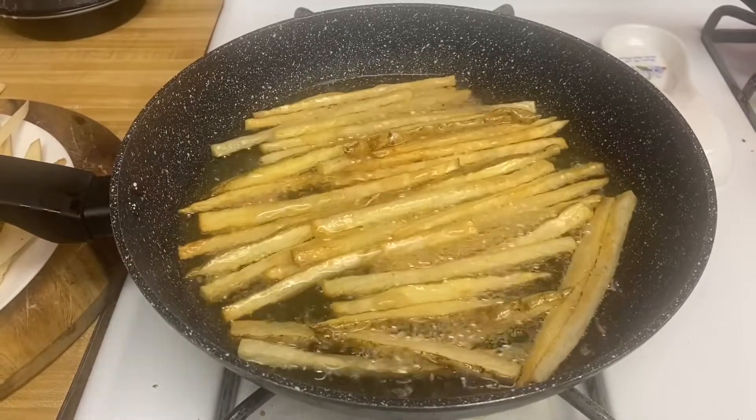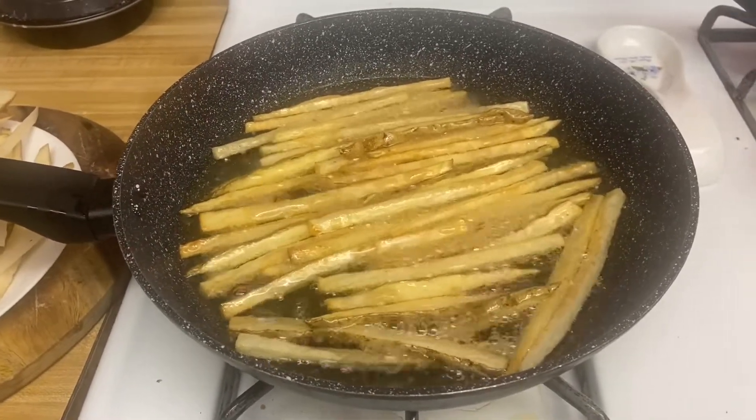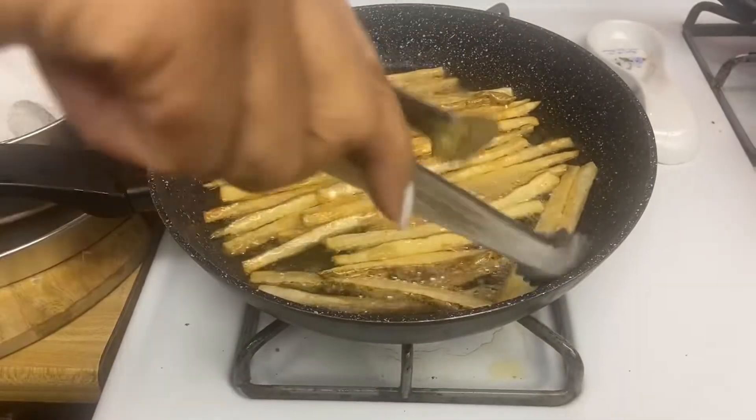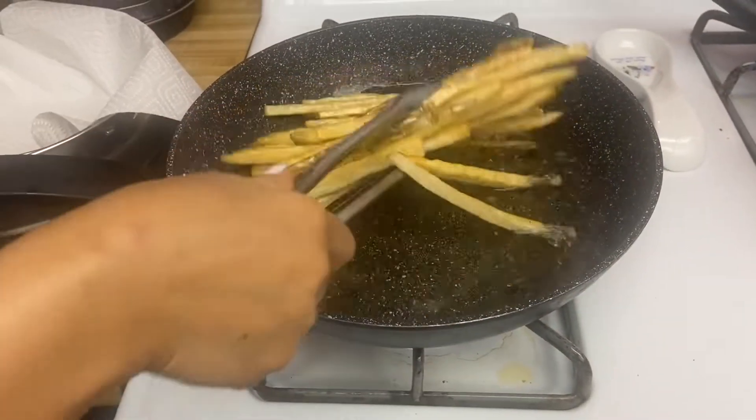Okay, now I'm going to take this out. All right, so this is nice and brown.